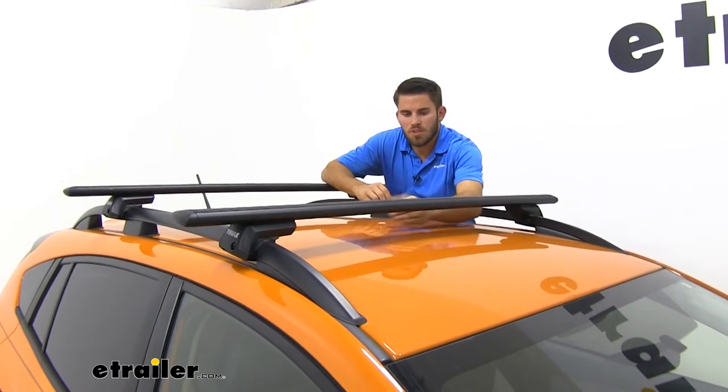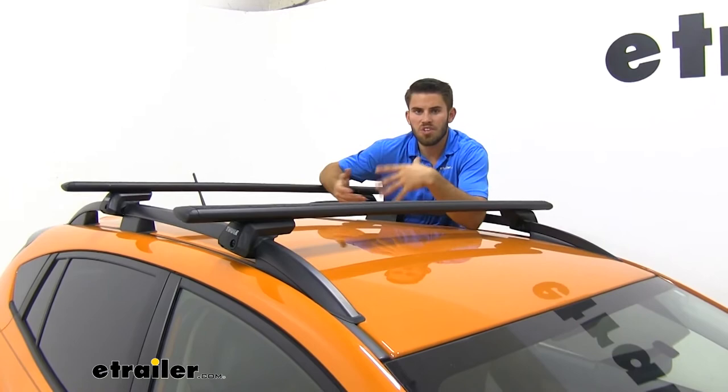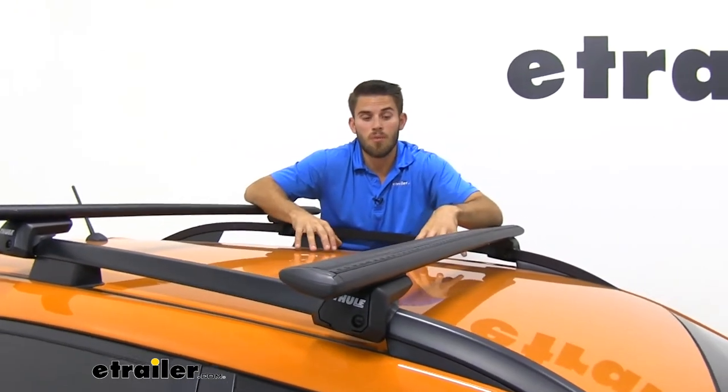Now from the top of our roof to the bottom of our Wingbar it's going to be three and a quarter inches. You want to keep that in mind for when you're getting your clamp-on accessories under your crossbar — it's going to be more than enough space, but just make sure you're careful and don't scratch the finish of your roof.